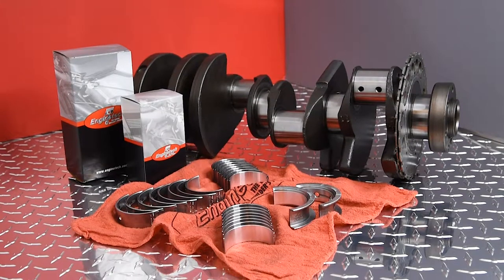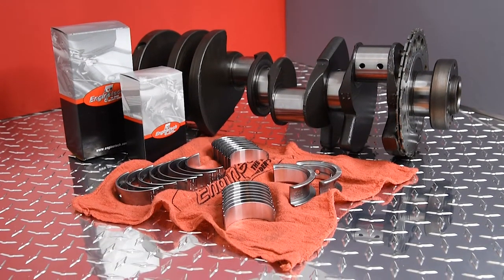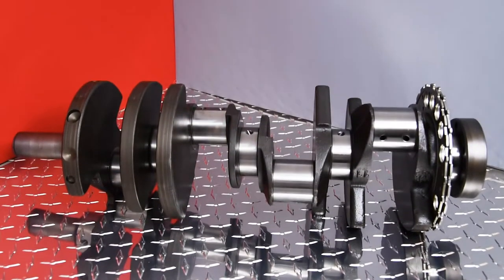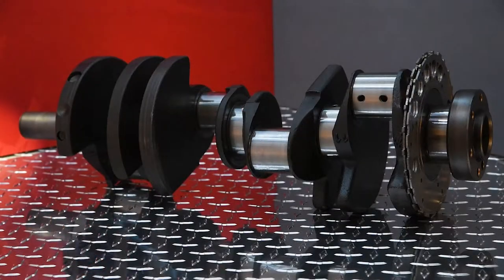Crankshaft kits — just one of the many foreign and domestic parts EnginTech has available for all of your engine rebuilding needs. EnginTech's crankshaft kits include our high-quality crankshafts along with rod and main bearings.